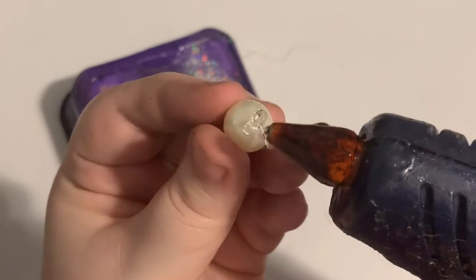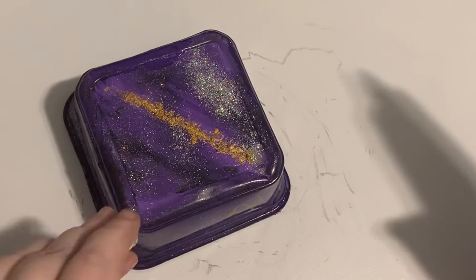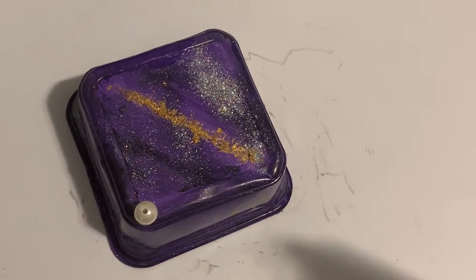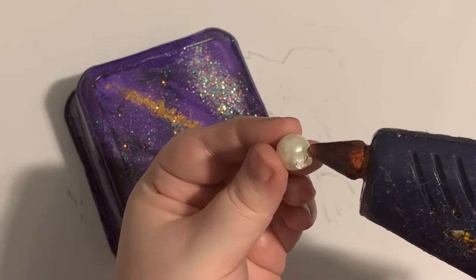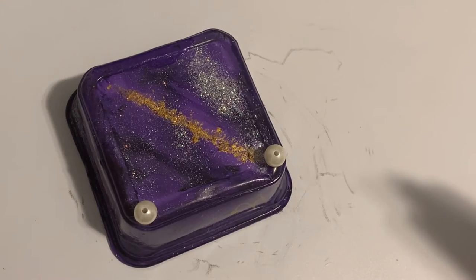Now I'm going to hot glue some large beads onto the corners of the bottom so the box has something to stand on. Be careful with the hot glue — if it's too hot, it will melt into the plastic and create holes and damage to your box.